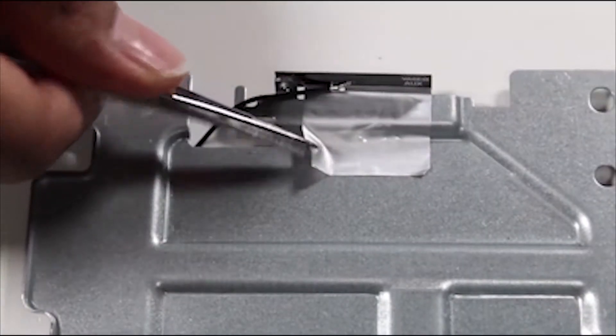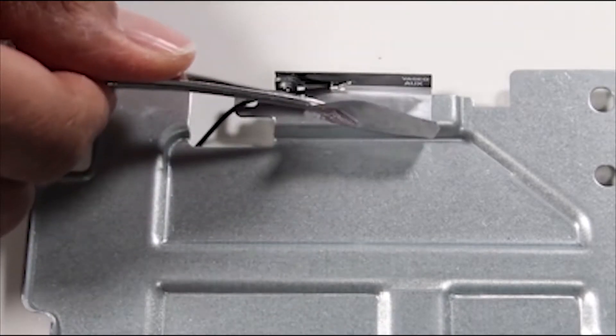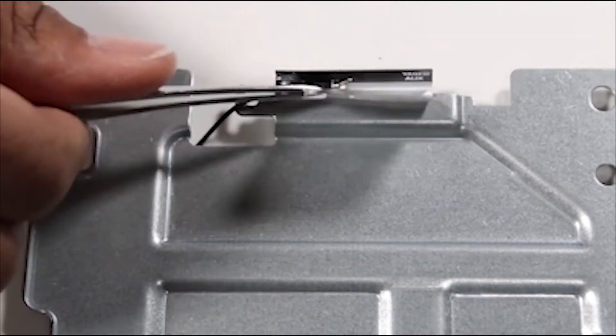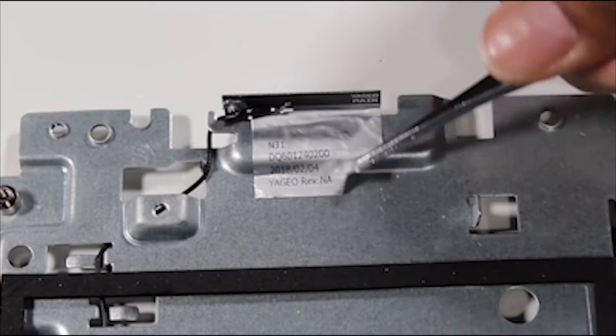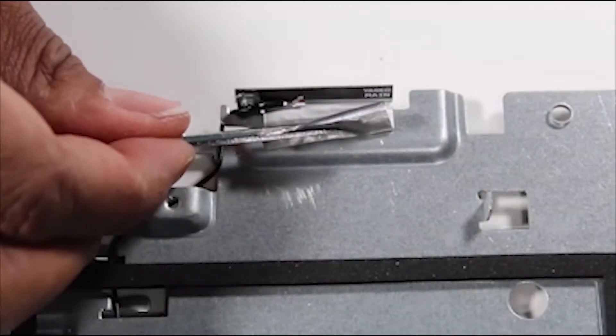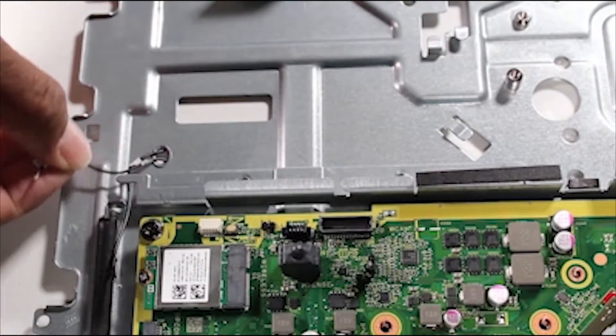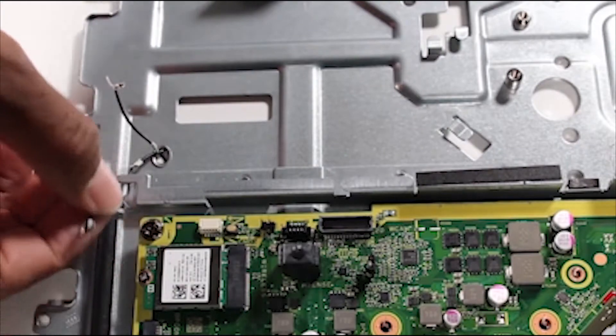Peel back and remove the foil tape that secures the left antenna. Unscrew the right antenna. Carefully guide the left and right antenna cables through the access hole in the base pan.